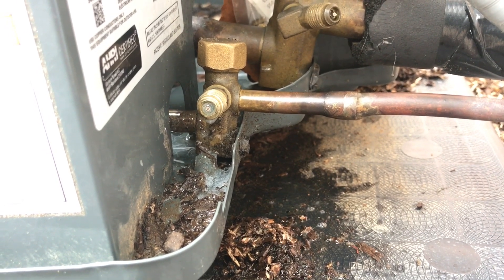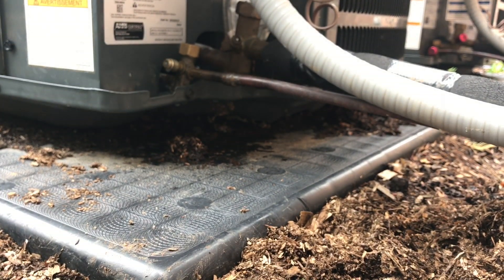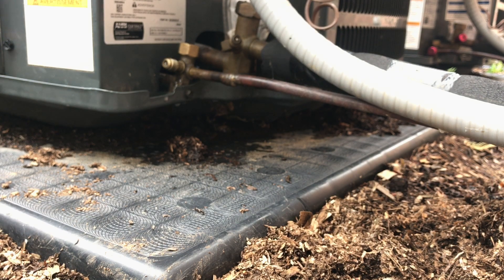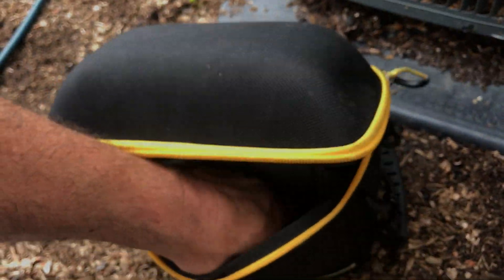That just fixed the refrigerant leak. Somebody asked me once, can a refrigerant leak be from there? Yes it can. But if you have good caps on it, it should not be leaking. I always keep that core tool in my tool bag.